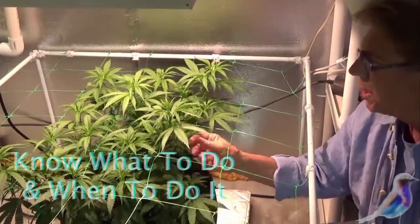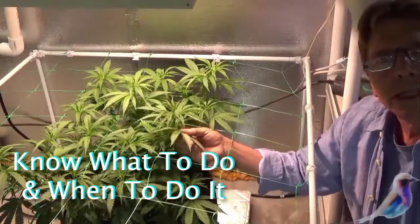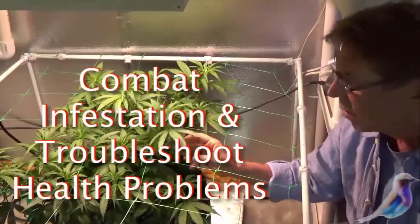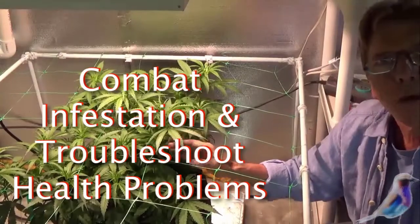You need to really study to see if you have any insects or any kind of infestation whatsoever before you actually go to flower.